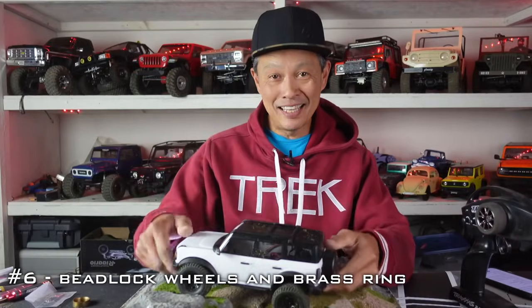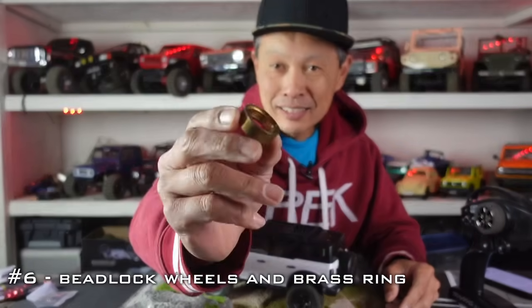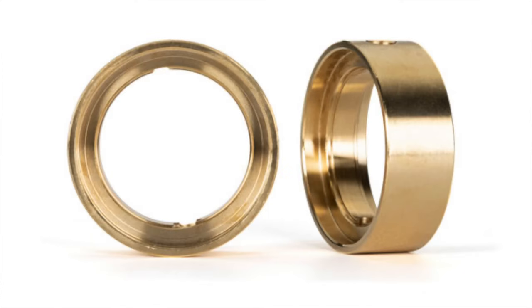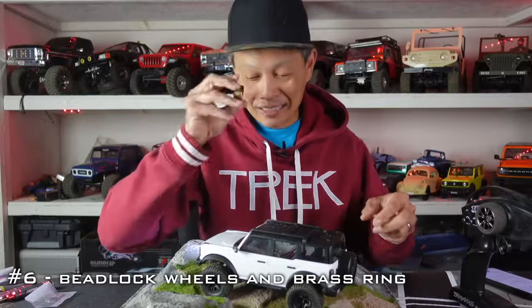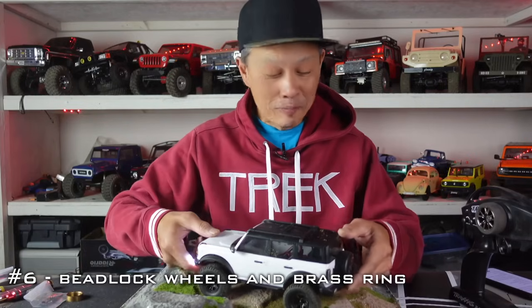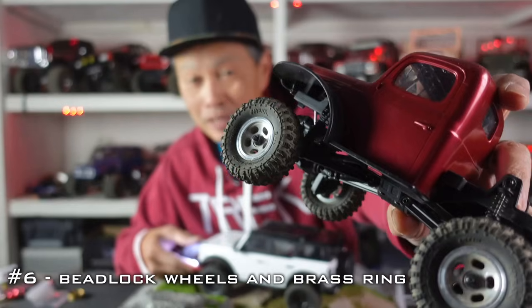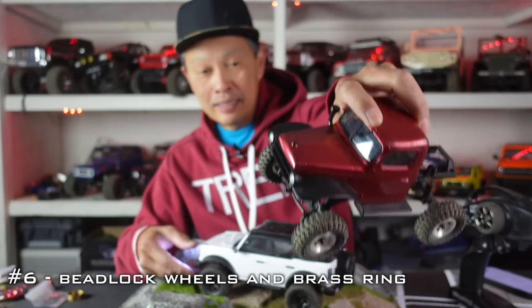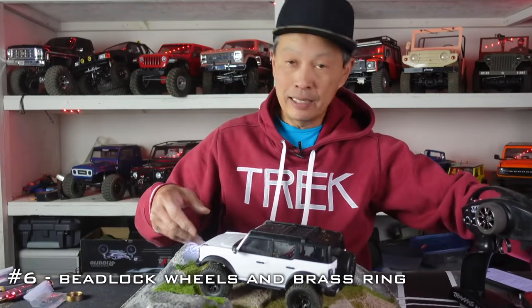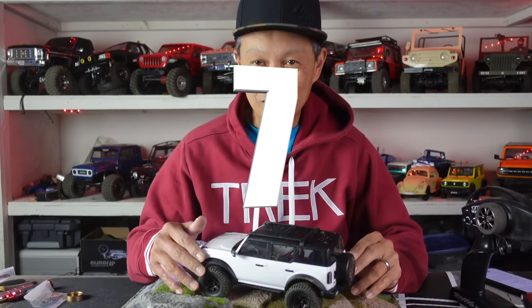Number six mod is wheels, beadlocks, and maybe a brass ring. A brass ring is the inner ring for beadlocks — it locks the tire on. If it's brass, it's about three or four times the weight of the plastic you get, adding lower unsprung weight. You can do just front or front and rear, and they're not expensive. Aluminum beadlocks are a little heavier but a lot better looking, you can replace tires easily, and there's going to be a whole selection — it'll really trick out your vehicle and make it perform better.